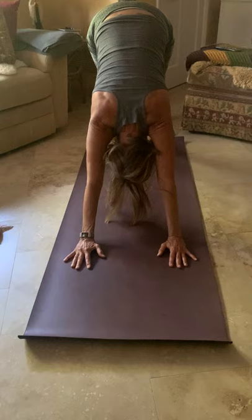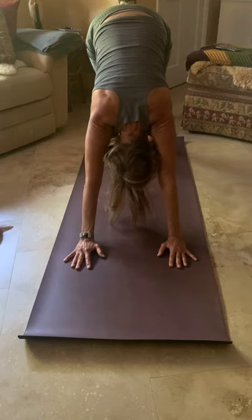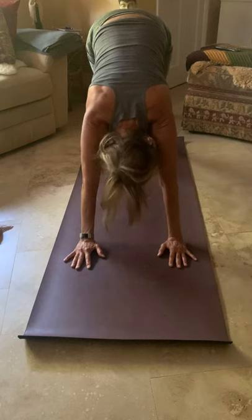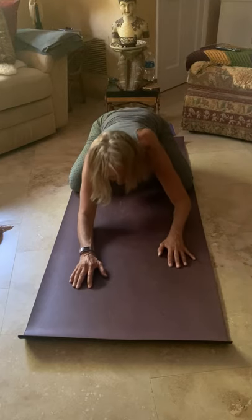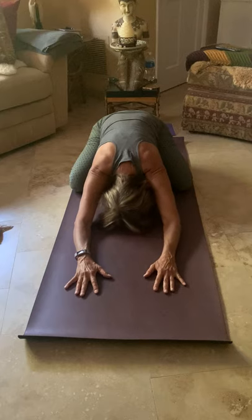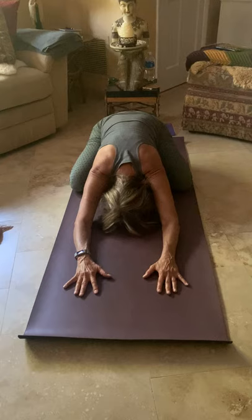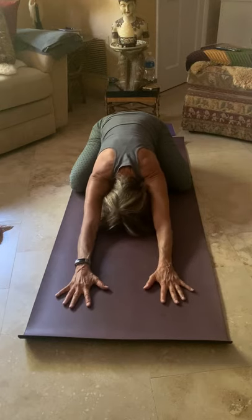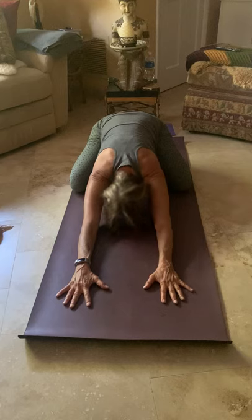Come into your full downward facing dog. Pull your kneecaps up, drop your heels toward the mat, let your head shake in a gentle 'yes' motion. Then let the knees drop wide to the outside edges of your mat, let your toes touch, bring your arms forward, and come into child's pose. Breathe into your back body and into your side ribs. Stretch those fingers forward, keep your elbows down — traction along your spine and along your arms.